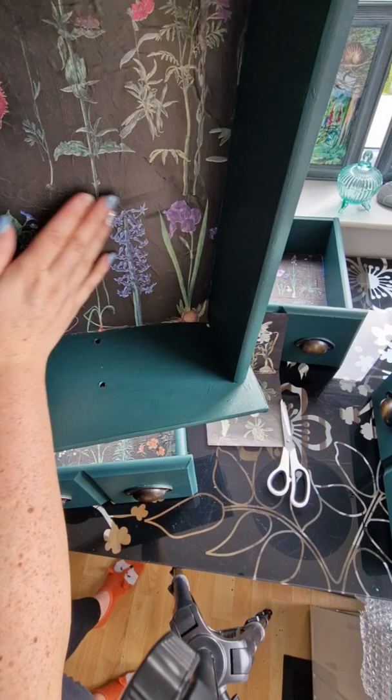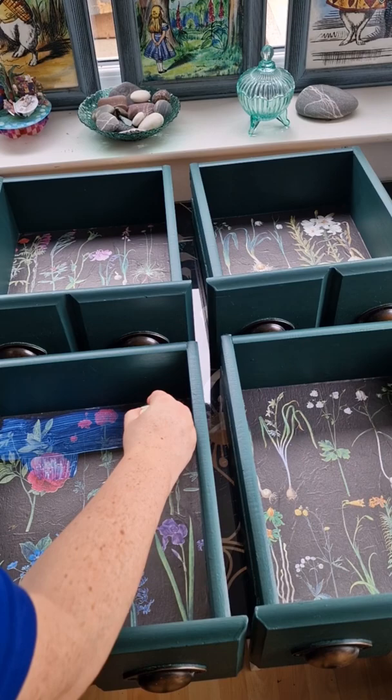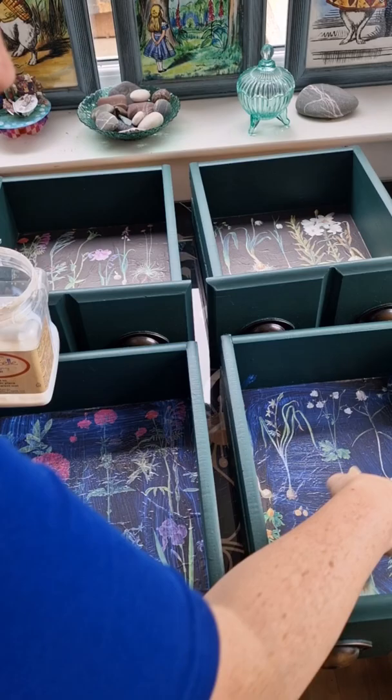This decoupage paper looks so pretty. Lastly, I am just going to seal the decoupage paper. I am taking the same medium that I used to stick it down, which is the Dixie Belle Top Coat in Satin. This will add that little bit more protection and will create a lovely sheen to the decoupage paper.